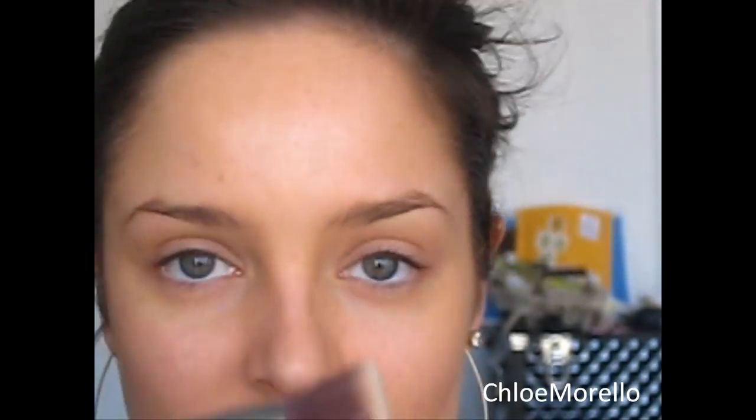Please remember to like the video if you enjoy it. Now you need to start out with foundation and primer. I use the Arbonne primer followed by Chanel Matte Lumiere Foundation. I chose this foundation because it's got a very matte finish and a full coverage, and that's really what you'd want for the runway. I applied it with my Sigma Flat Top Kabuki F80 brush.